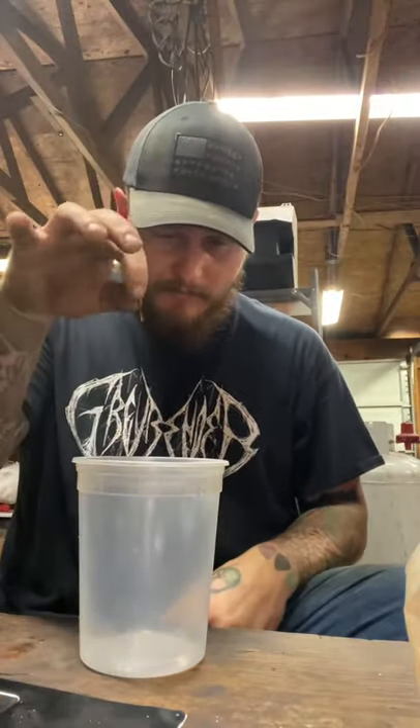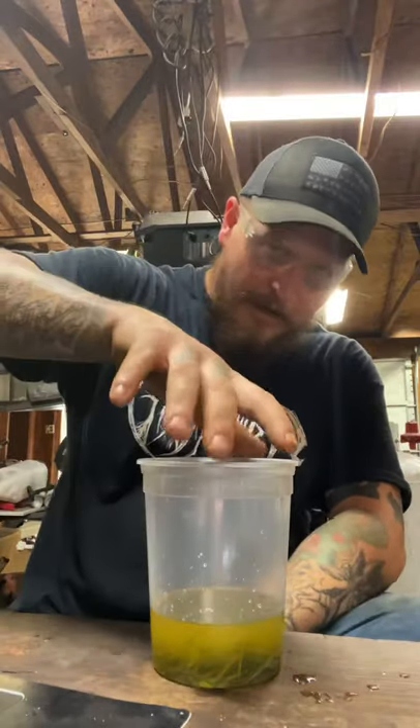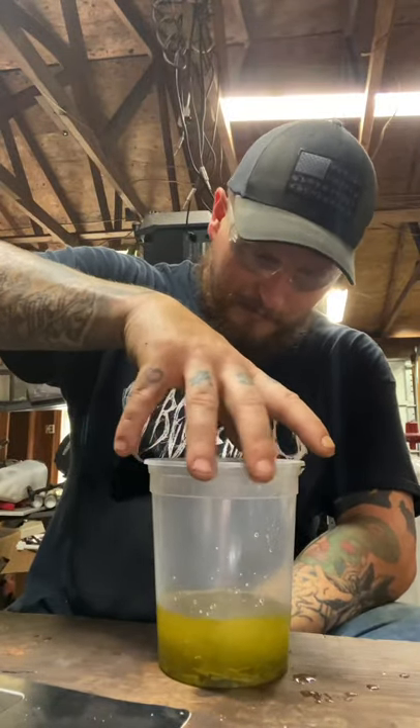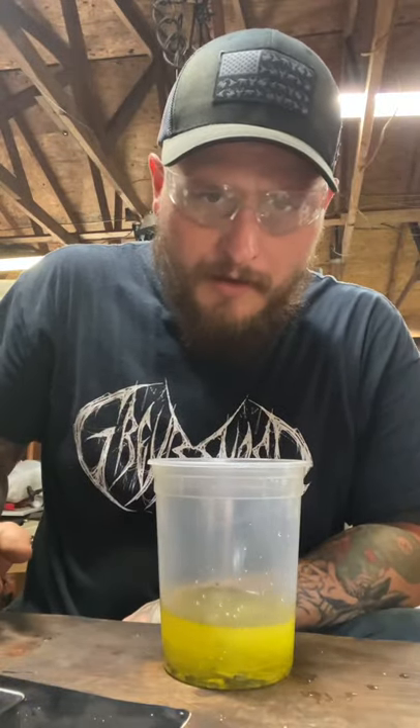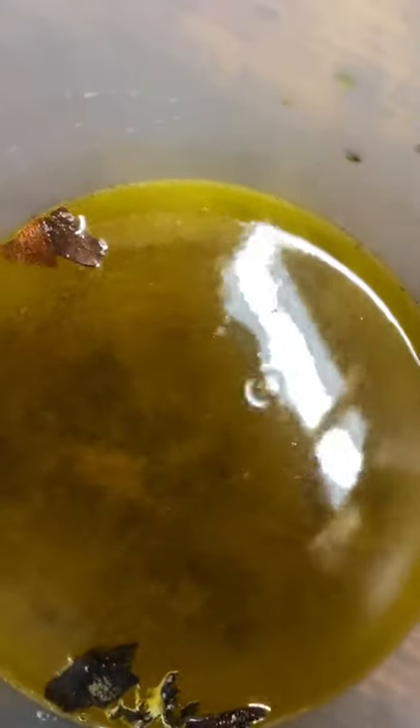Before we get going on building our canister, the mill scale has to be removed. To do that, we use science. We've got our safety goggles on. I'm not going to tell you how to mix up this compound — I call this little concoction 'go-go juice.' This is not drinking juice. As you can see, all of that mill scale is just being eaten away by our go-go juice — the forbidden orange juice.